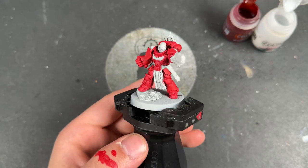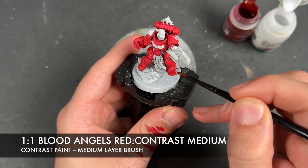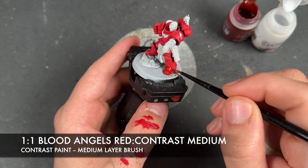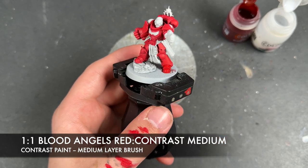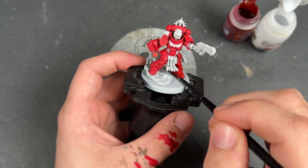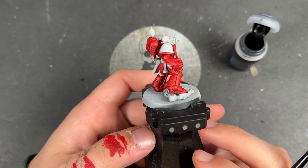With that Bal Red all applied, what we're then going to do is take a roughly one-to-one mix of Blood Angels Red and Contrast Medium and apply this all over the top — there's a really nice red shade. With that mix applied, you should have this gorgeous deep red, which is exactly what we're after.